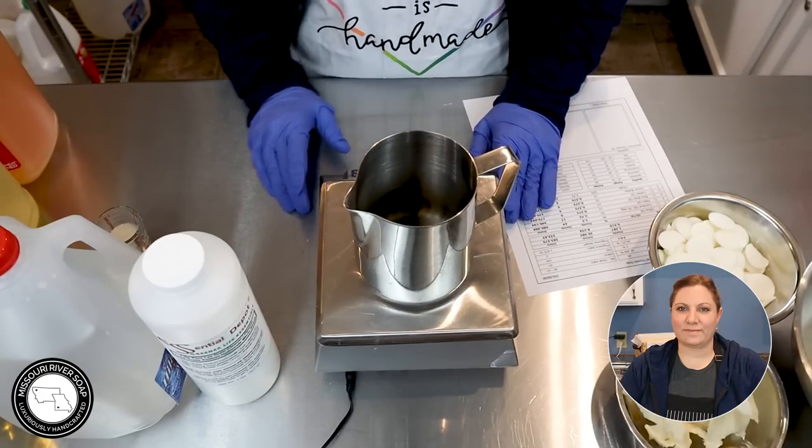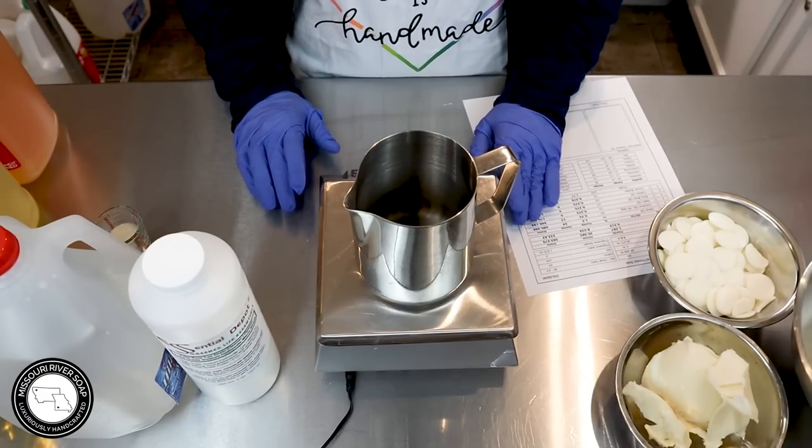Hi everyone, I'm Holly with Missouri River Soap, and today I am going to make a batch of hot process soap.